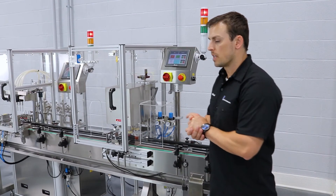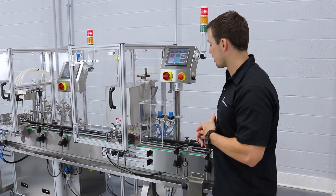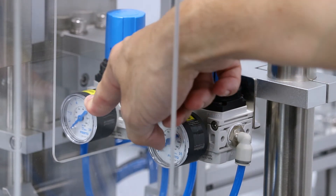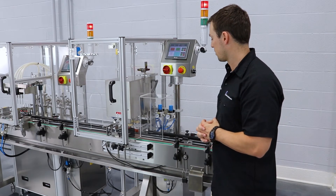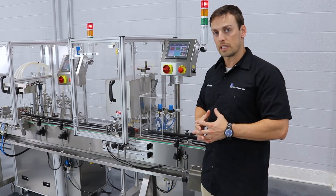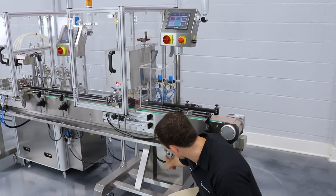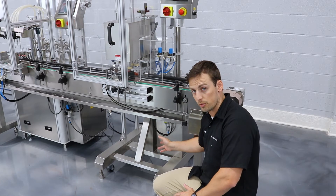The CP10 capping machine has three air regulators that run the entire machine. There are two at the top: the left one is for the press cap, and the right one is for the four rollers and the capping mechanism. Both top air regulators need to be set to 5 bar or 70 PSI. The bottom air regulator also needs to be set at 5 bar or 70 PSI, and it controls the airflow for the entire machine.